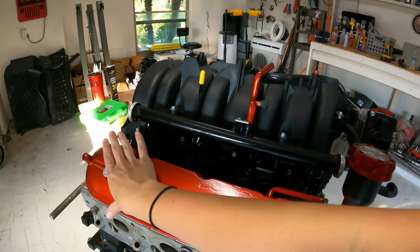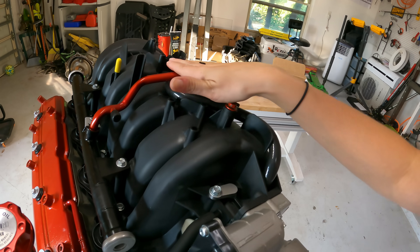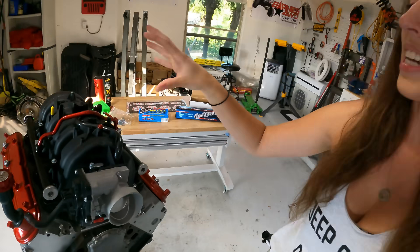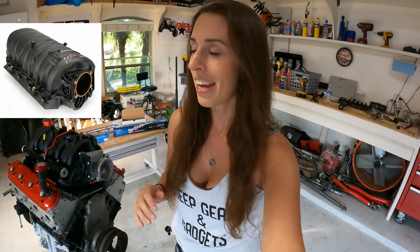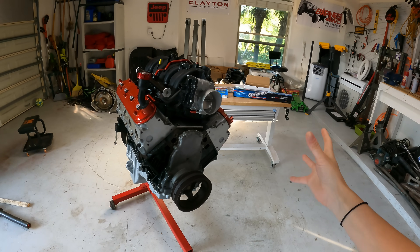I've done a couple of things between my last video and this one. I've painted the valve covers this beautiful red color, cleaned up the fuel rails, painted the crossbar, and threw on a new intake. It's a $60 intake from eBay — kind of the knockoff of the fast intake. We're going to see how it does. Nothing is actually bolted down; the engine is mocked up right now because I have two kids and didn't want them getting into everything.